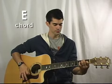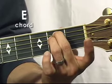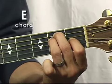Let's start with the first chord, the E chord. You should know the E chord, but in case you don't: take your middle two fingers, scoot them to the second fret of the fourth and fifth strings, and then have your pointer come down on the first fret of the third string. You can play every single string for your E chord.